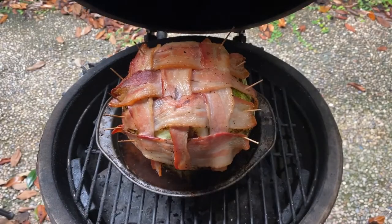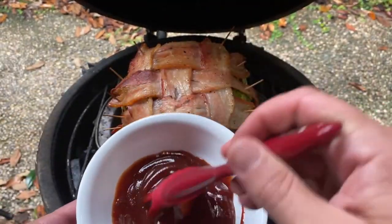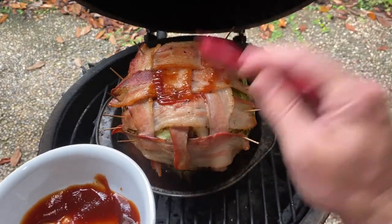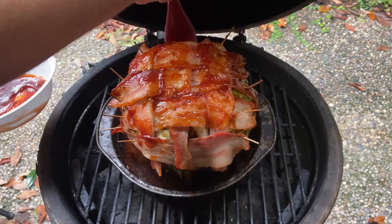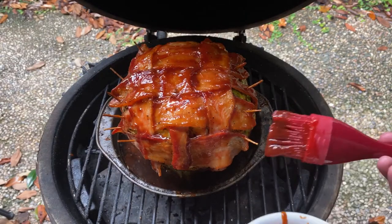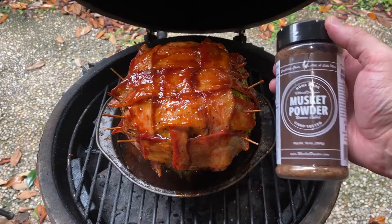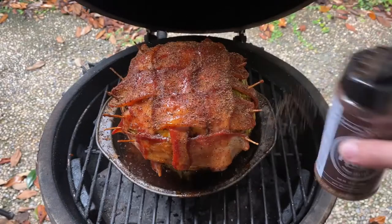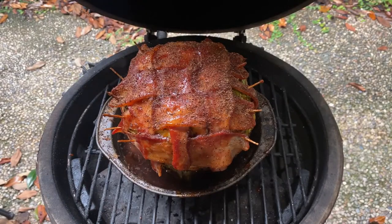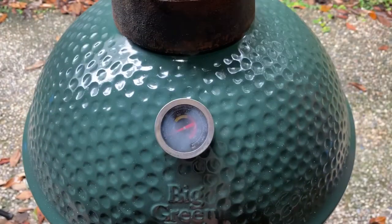After an hour has passed, take a bowl of your favorite BBQ sauce and give the exterior a good basting. After the sauce, reapply your BBQ rub to as much of the exterior that will stick to it. The cabbage doesn't taste like much without a little help from the seasoning and sauce, so don't be shy with your application. After the sauce and rub, let it smoke for another hour before coming back to check.